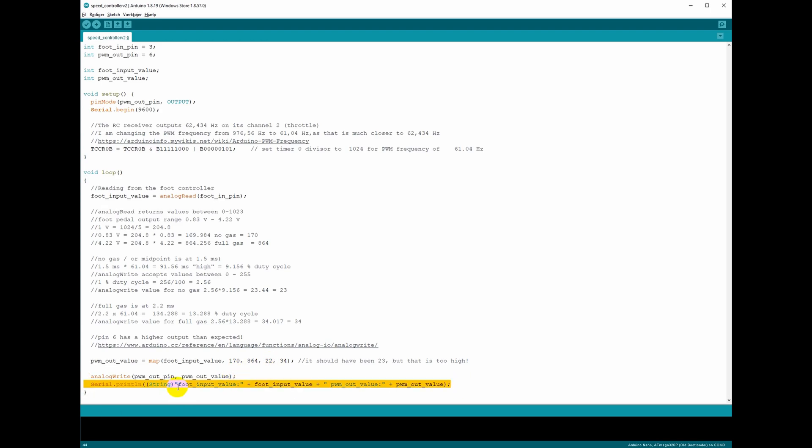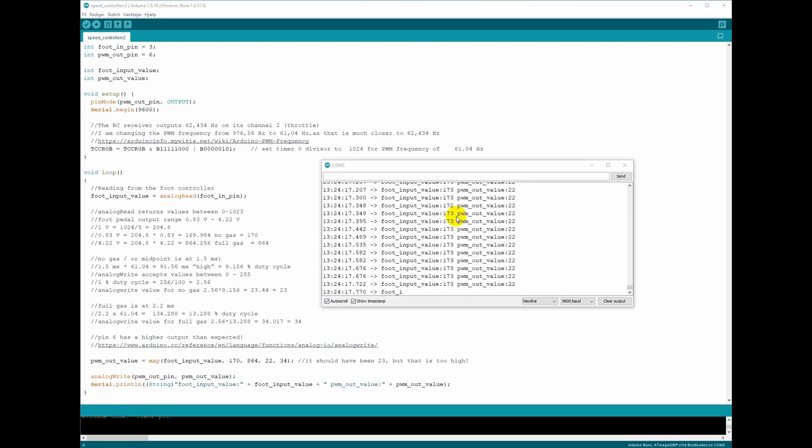Finally I'm just printing my input and output values, which has been very useful during development. Let's see it in action. I've opened the serial monitor and right now I'm not touching the pedal — it reads 173 where we expected 170, with output 22. Pretty good. Now I'll slowly press the pedal down: 426, 527, and squeezing it down... 866, output 34. Easing back a bit — yeah, this seems pretty good, it works as intended.